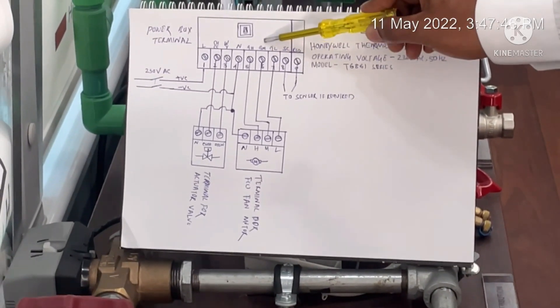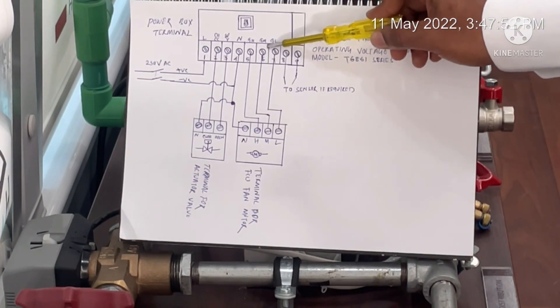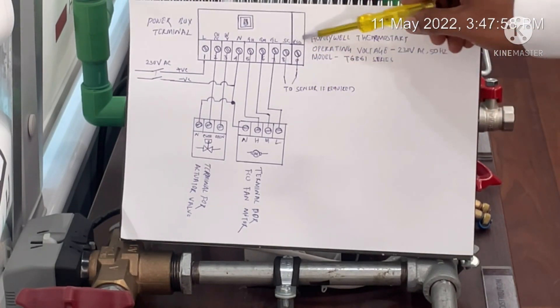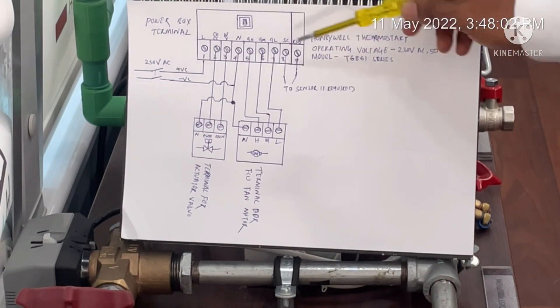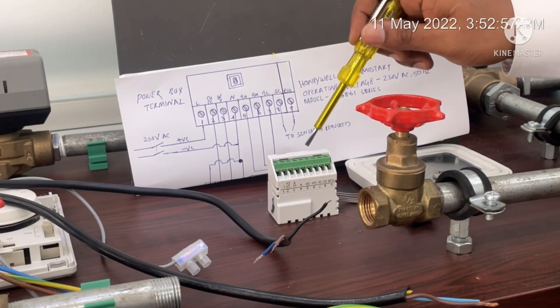The remaining terminals are: GH, which will be connected with the high speed cable; GM, which will be connected with the medium speed cable; GL, which will be connected with the low speed cable; and SC and RSP, both of which will be connected if we have an internal sensor.